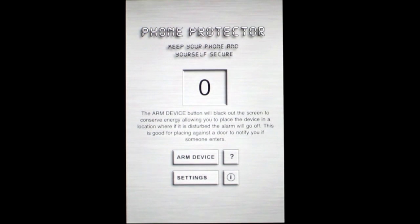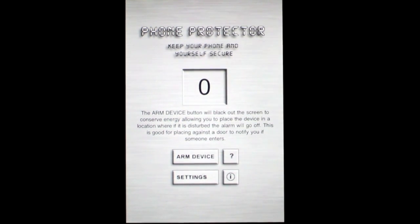Crazy Mike from CrazyMikesApps.com with an iPhone app video for Phone Protector by TGOS Media. This app sells for $1.99. It's a very simple security app, a peeping iPhone app, and I'll tell you how it works.